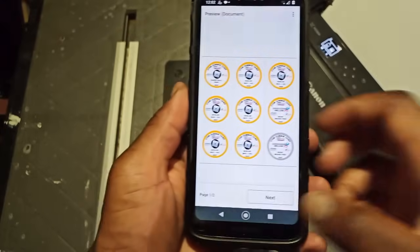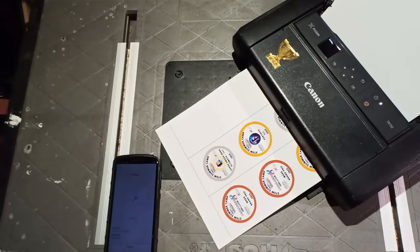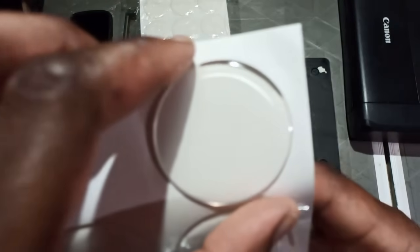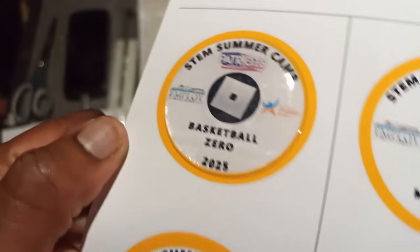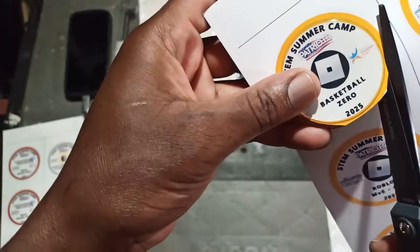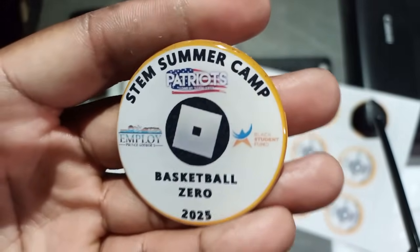I conserve paper by adding multiple inserts per page, then print them on photo paper. To protect the image and improve visibility, I place one of these epoxy resin dome stickers over each insert and cut them out. These resin domes are 2 inches in diameter and will fit inside the circle on the medal.